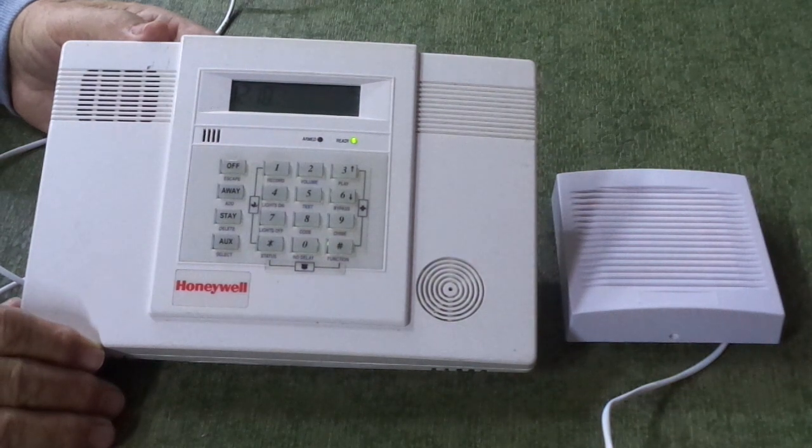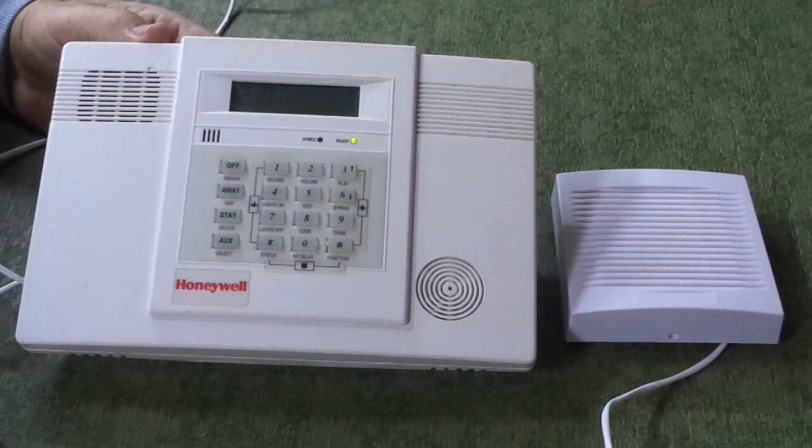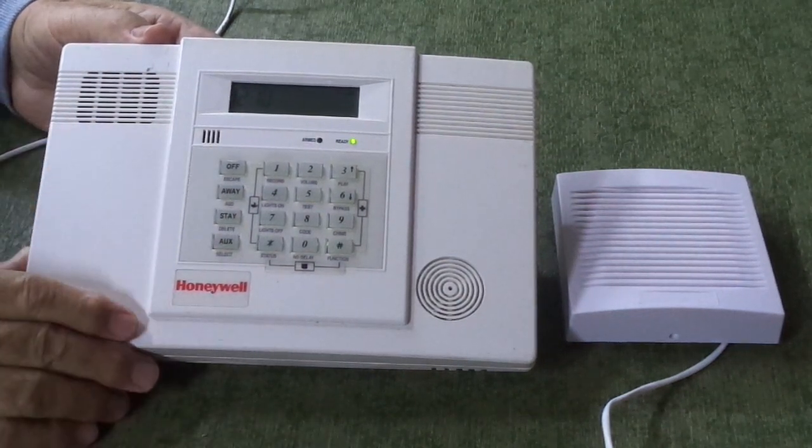They are not the same as a Lynx Touch. The Lynx Touch has a touch screen and a completely different board layout.